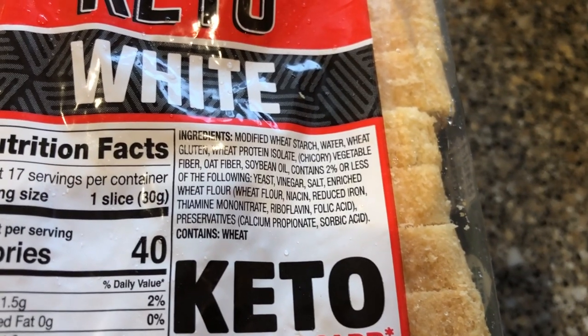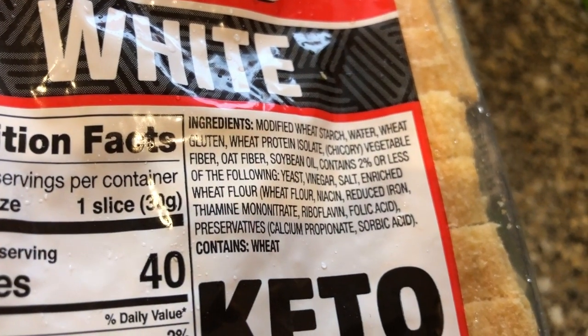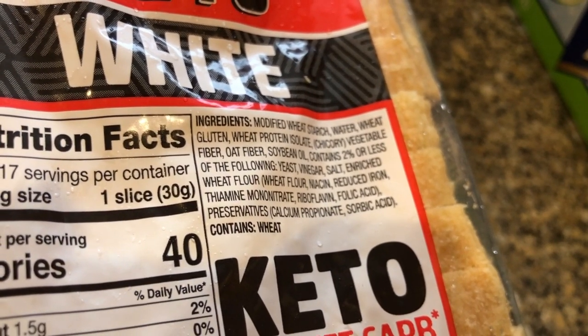It just seems too good to be true. It's made of voodoo magic. Let's see ingredients: modified wheat starch, water, wheat, eye of newt, sweat from an evil stepmother. No, not really.